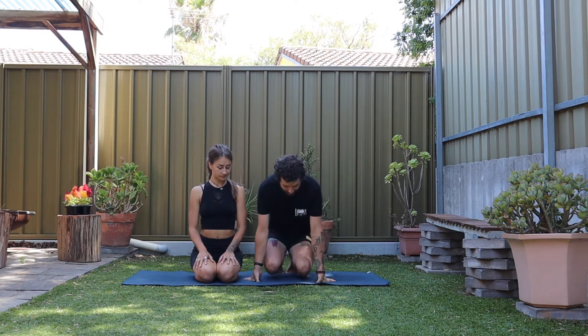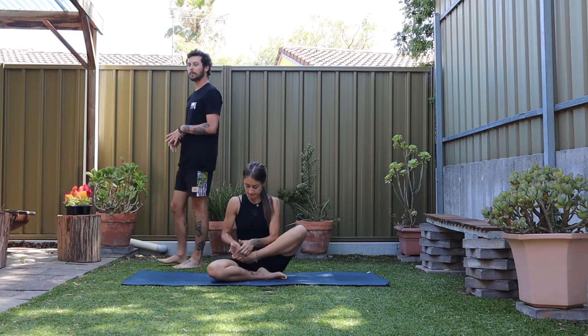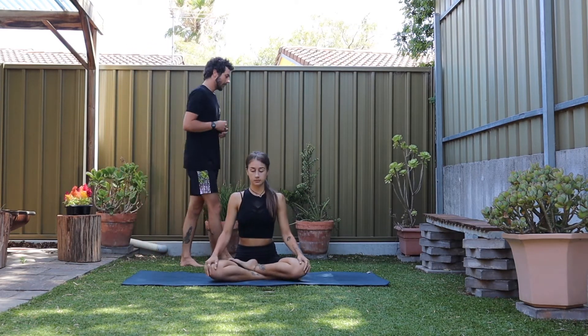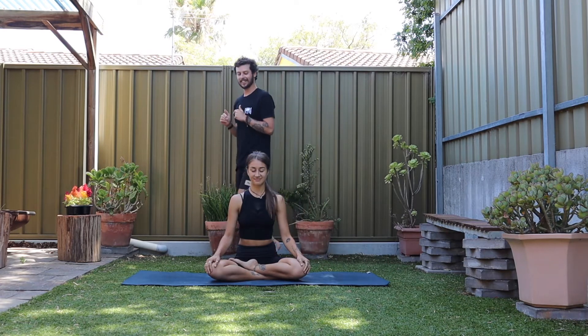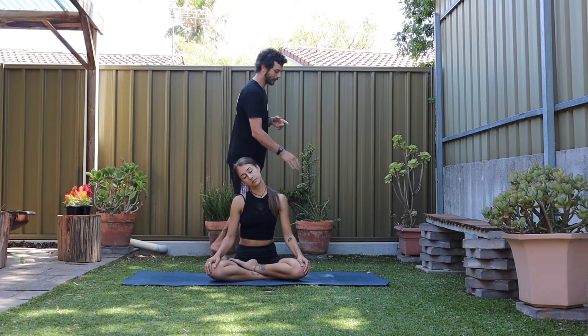We're going to get straight into it. Start off in your comfortable seat, eyes closed down. You can be on your knees, you can be sitting with your legs crossed — find that length through the spine. As with most of our classes, we'll start without an exercise. Start to drop your right ear to your right shoulder, keeping that length lifting up, inviting some work through the left side of the neck.